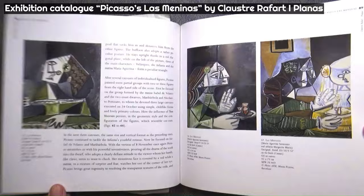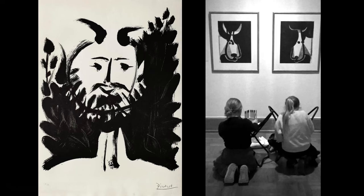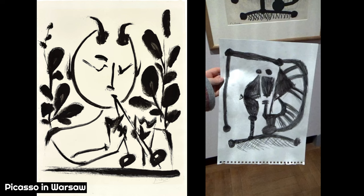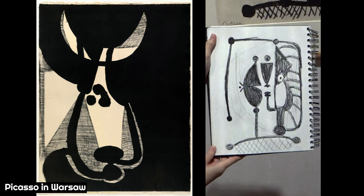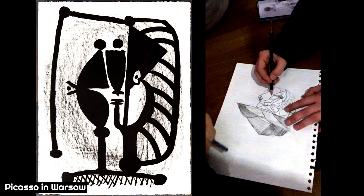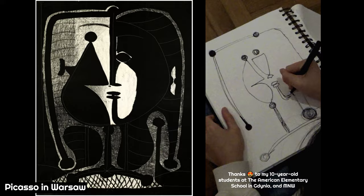Because Picasso is such an excellent role model for experimentation, I recently took some of my 10- and 12-year-old students to see another Picasso exhibition, this one in Warsaw. We studied Picasso's lithographs of faces, where he was experimenting with drawing and painting stylistic variations of the same face. When my students were able to see the series of variations displayed side by side, they grasped Picasso's experimental approach and were inspired to make their own fusion artworks, combining what they saw in Picasso's faces with ideas from their own imagination.